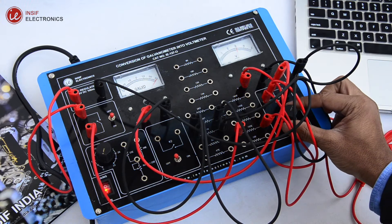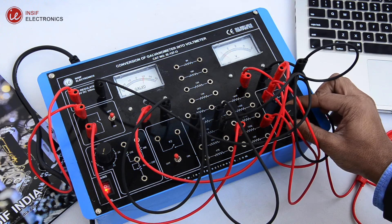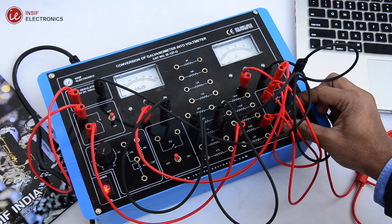Now the galvanometer is showing the same reading as the voltmeter. After adding the series resistance, the galvanometer is converted into a voltmeter. Now it is free to isolate from the voltmeter.